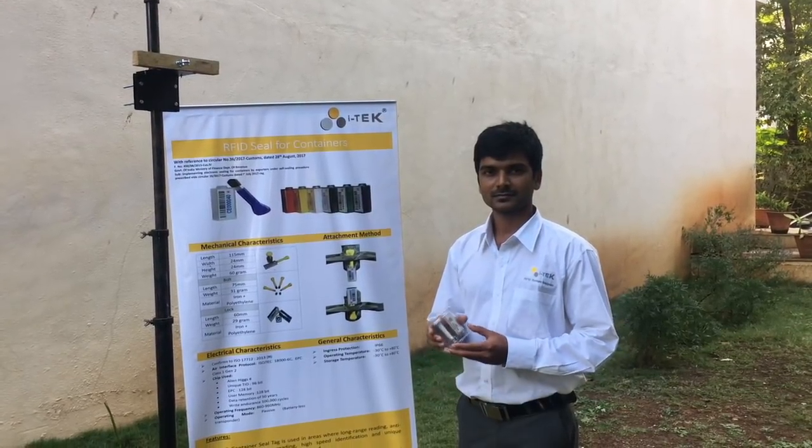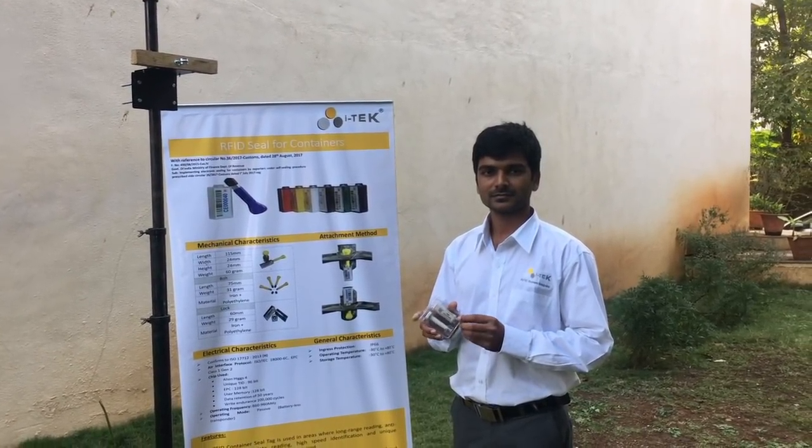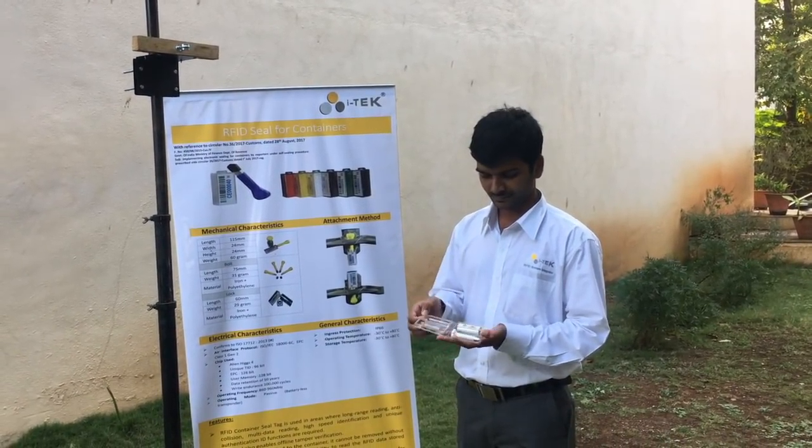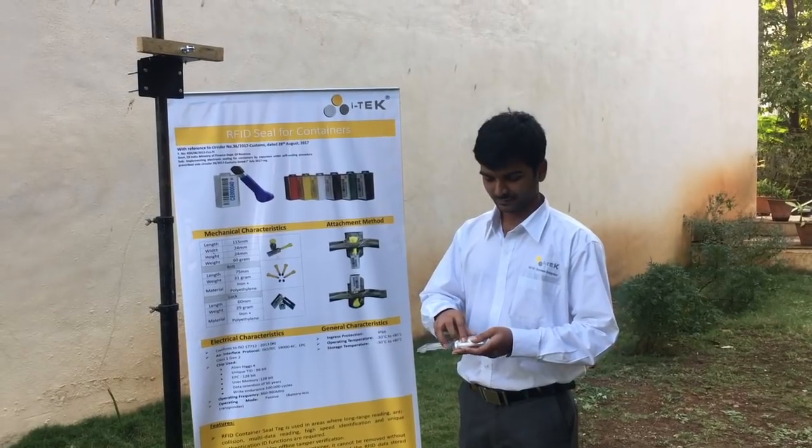The RFID eSeam delivered by iTech looks like this. If you open the packet, there is a pin and a body.